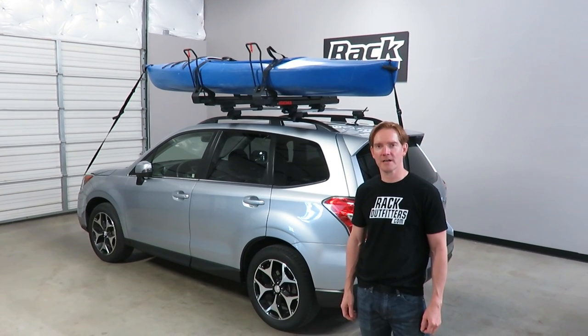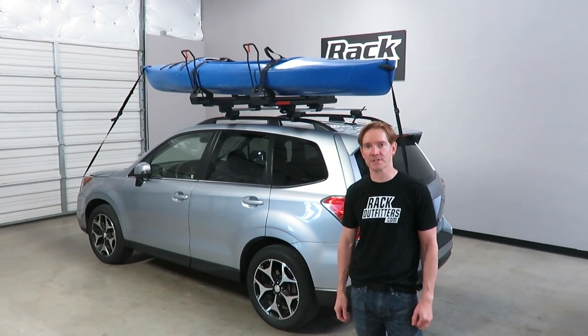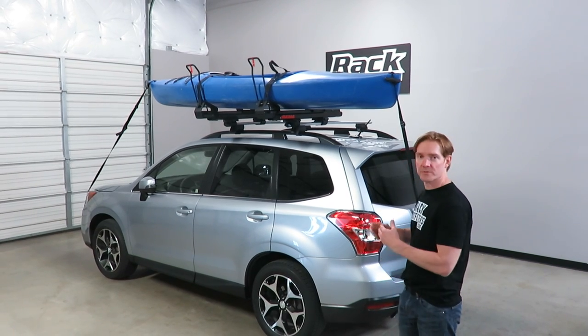Hi, I'm Paul with RockOutfitters.com here to show you the Yakima Showdown kayak lift assist system. Here we have it installed on this vehicle, fully loaded, and we'll go ahead and show you some of the features.